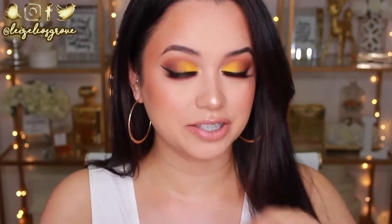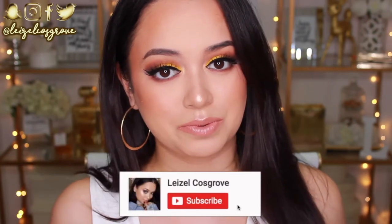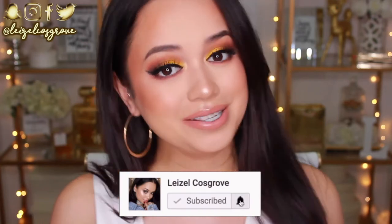I've never actually worn straight matte yellow on myself and I'm honestly living for how it looks on my skin tone. I don't know why I didn't try it out sooner, but I did have a little bit of a hiccup when I was creating this look — you will see it as you watch the tutorial. If you do enjoy this video, don't forget to give it a thumbs up and hit that subscribe button. And with that being said, let's get into the tutorial.